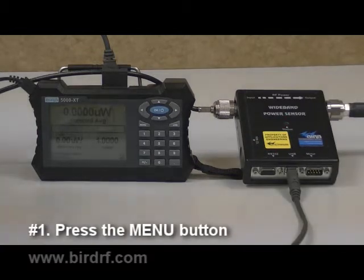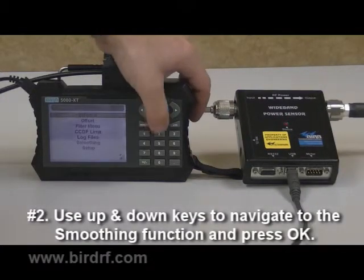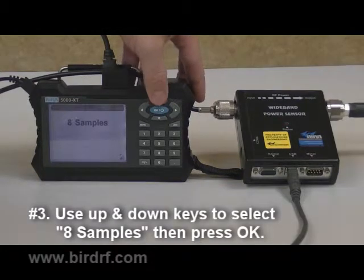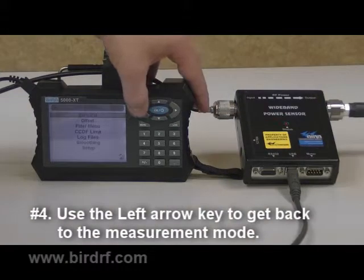The first step is press the menu button. Use the up and down keys to navigate to the smoothing function and press OK. Use the up and down keys to select 8 samples and press OK. Then use the left arrow to get back to the measurement mode.